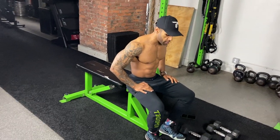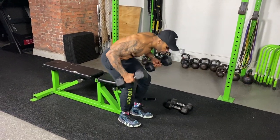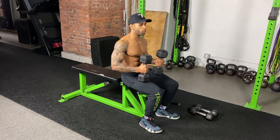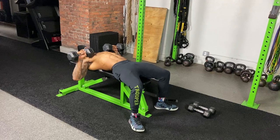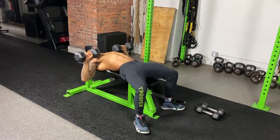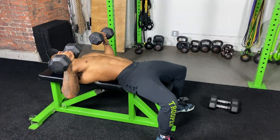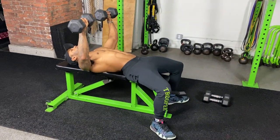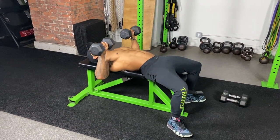The first move is gonna be a tempo bench press. Tempo bench press focuses on time under tension — TUT is king. So what you want to do on the flat bench is move at a count on your pace: one, two, three up, right back down, one, two, three, hold. Going slow on the way up, dropping right back down slow on the way down, holding at the bottom.